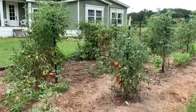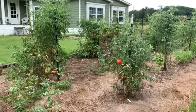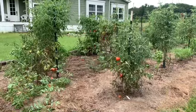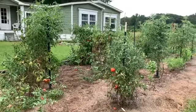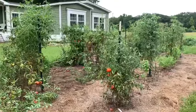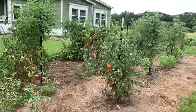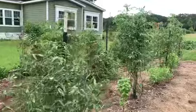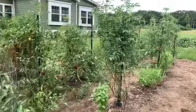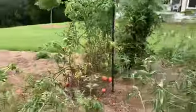I started out really good. We got them in the ground, I pruned them, I trained them, fertilized them with Tomato Tone. I took really good care of them in the very beginning. Then we got really busy with work and with our little irrigation project we've had going on, and I just let them go. And they are a mess.